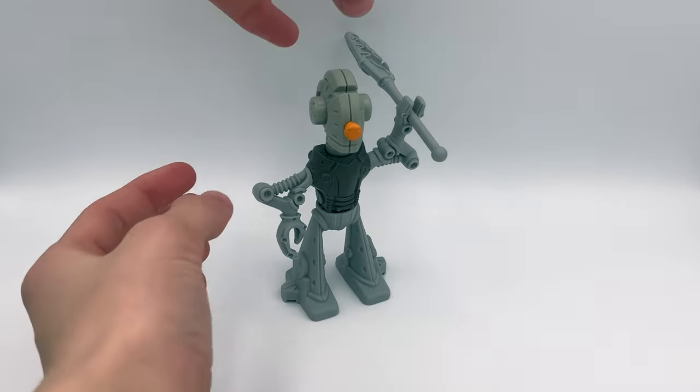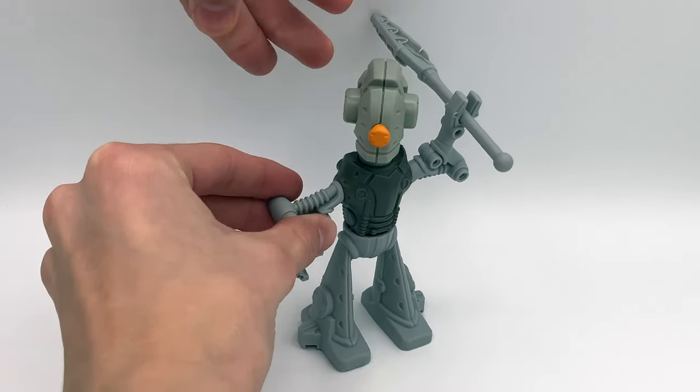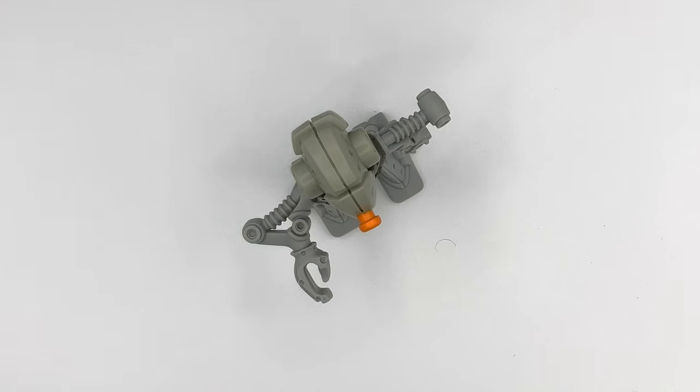The flexibility on this guy is awful because of the rubber elements — he just can't hold a pose. The only thing you can move is the arms, and those are very rigid. His legs also do not move. It's just a big piece of plastic.